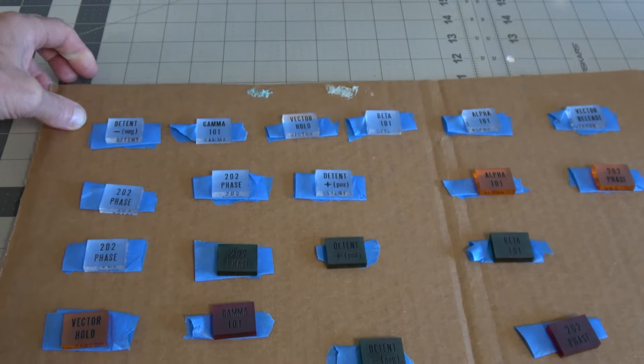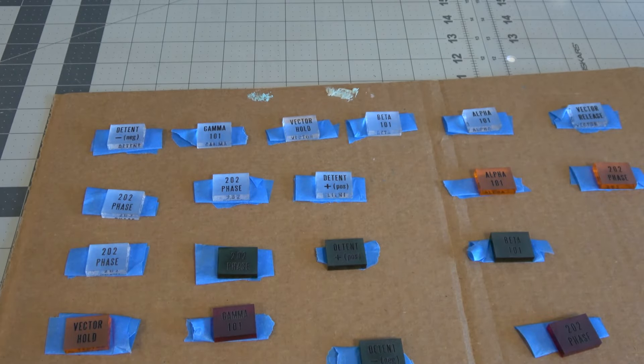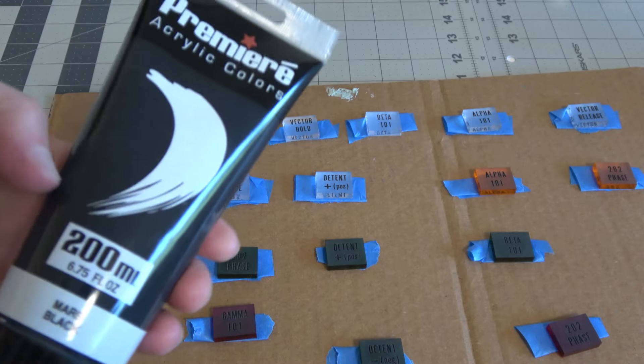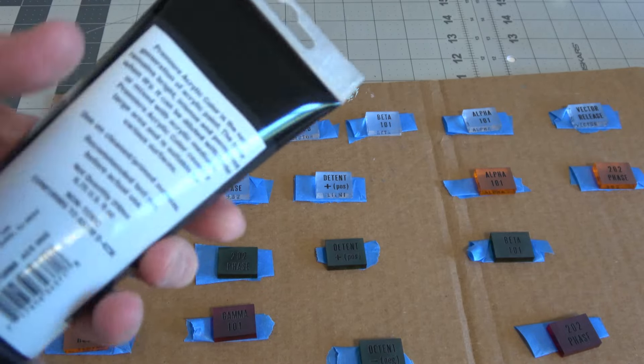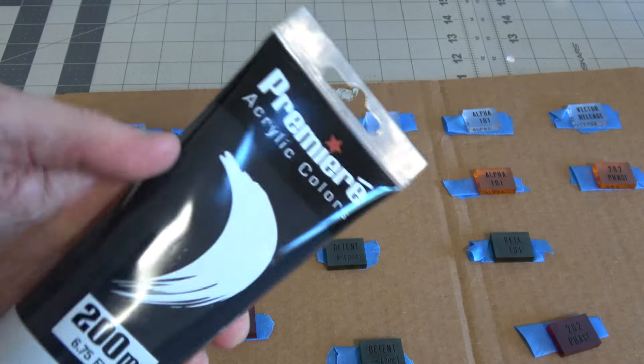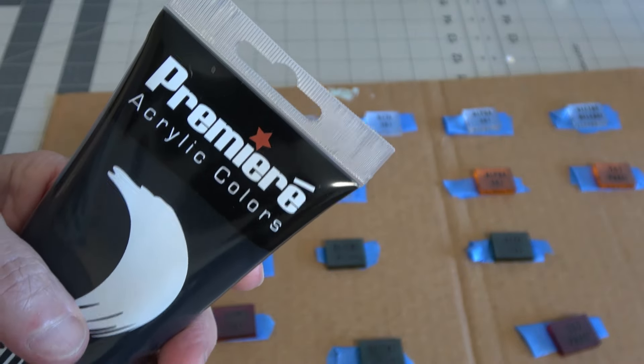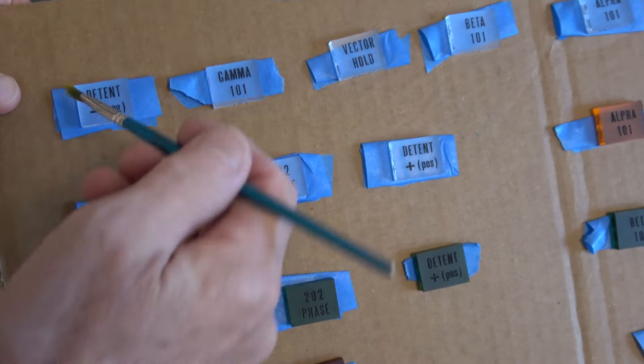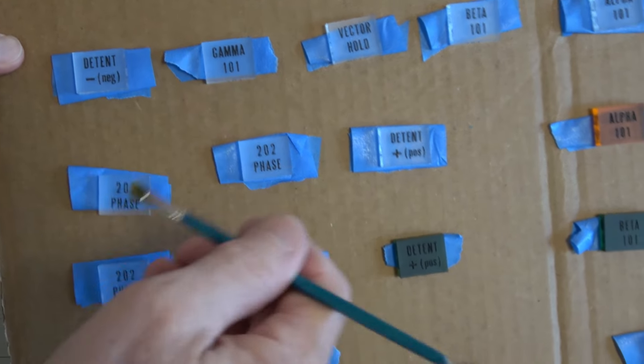It's super easy and you cannot mess it up, so don't be scared to try it. Since the letters are engraved inside the acrylic already, you're just going to take a latex paint — just go to Michael's or somewhere and get a latex acrylic. All you're going to do is take a brush and just paint over the letters to fill them in. It's okay if you get it all over the surface — don't even worry about it.